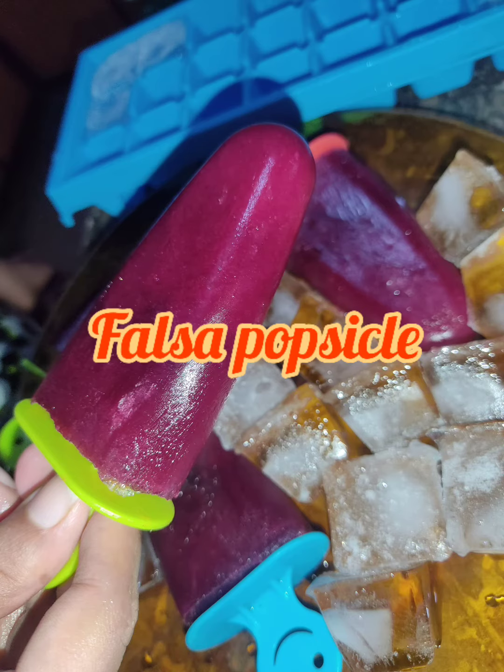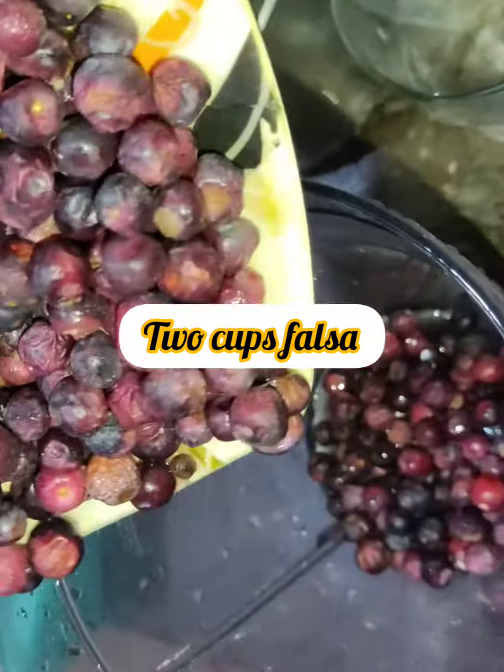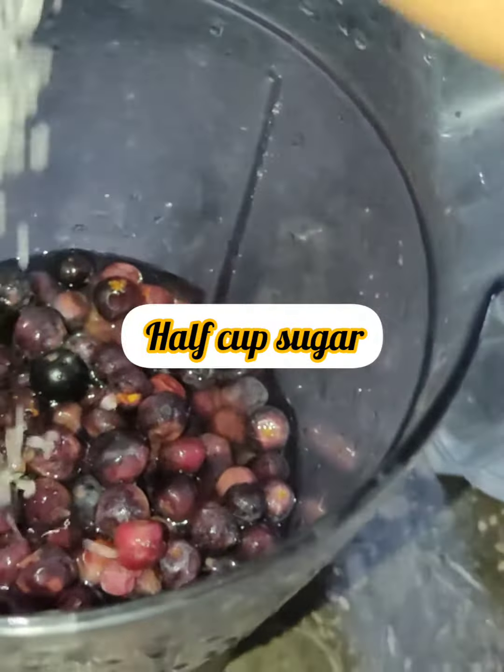Hey guys, assalamualaikum! This is Sabah Khan, and today we are making falsa popsicles. It's falsa season, so let's try falsa popsicle. First, we will take two and a half cups of water.